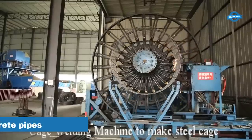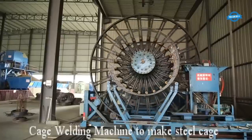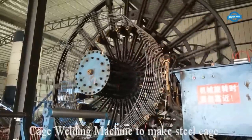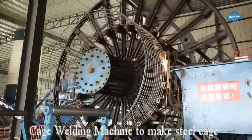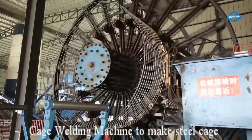The first step in the concrete pipe production process is to create a steel cage that reinforces the pipe. A cage welding machine is utilized to produce the cage, which consists of a series of steel bars welded together to form a cylindrical structure. This cage provides strength and stability to the concrete pipe.